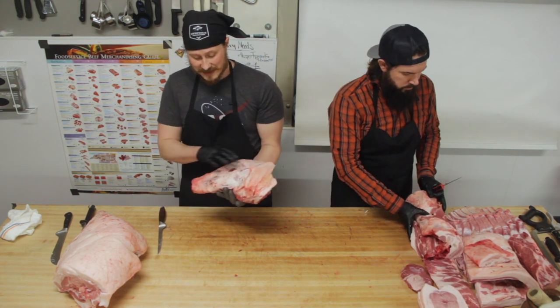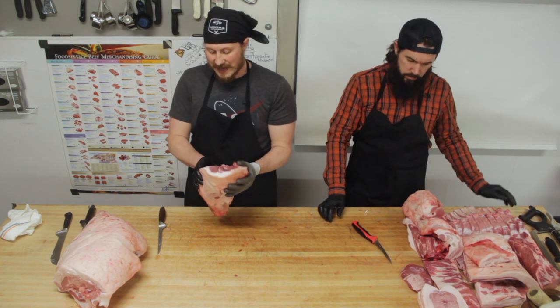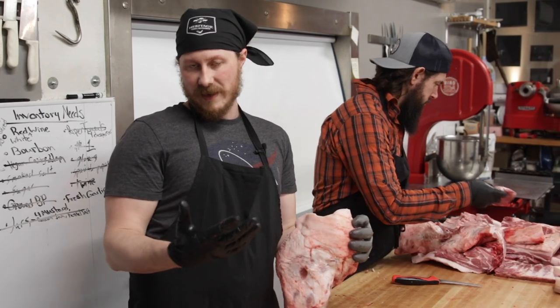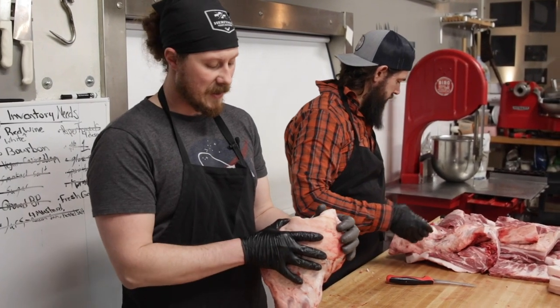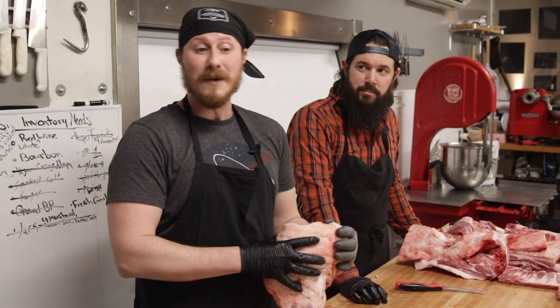The last part of this pork shoulder is basically the front leg. The upper half would be essentially your picnic ham — it doesn't have a fun anecdote to go along with it. It's just that if you made a ham out of this, it would be a casual-style ham that you might eat at a picnic lunch.